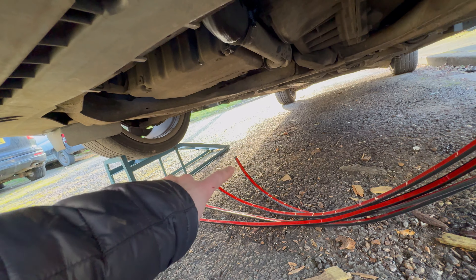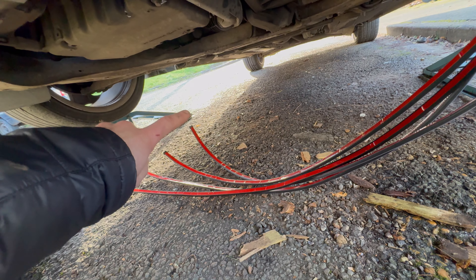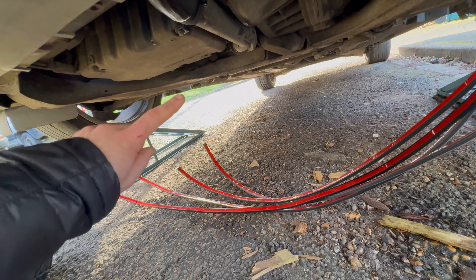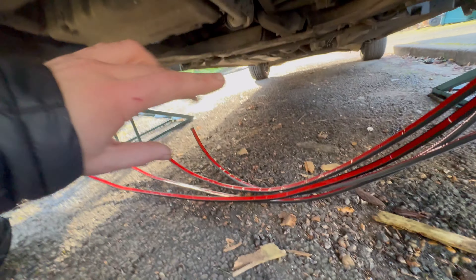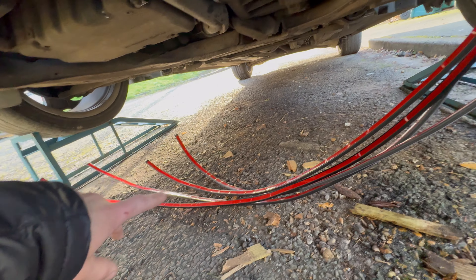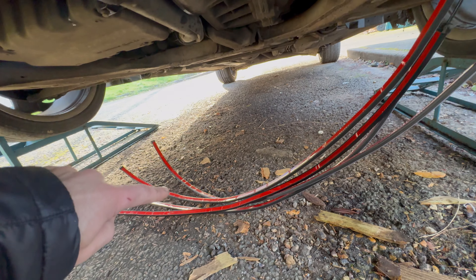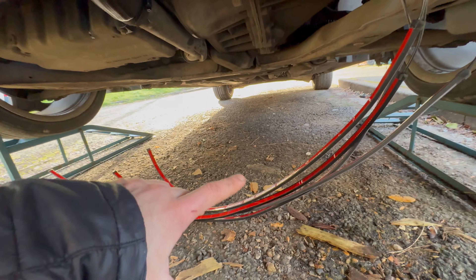They're not curling into a circle anymore — not perfectly straight, but much better. That'll make things a lot easier when applying them to the bottom of the car. Let's start routing these to the underside so I can begin sticking them on.